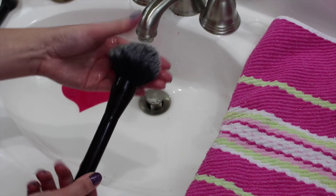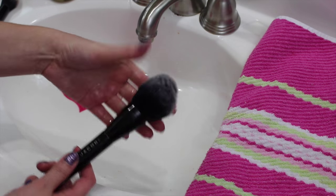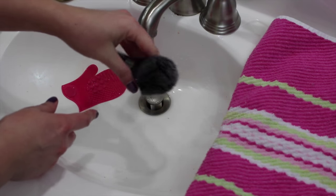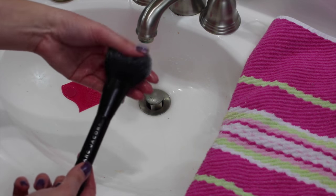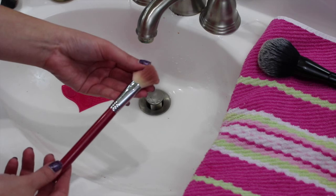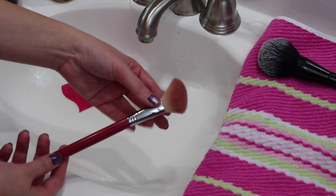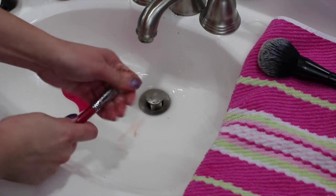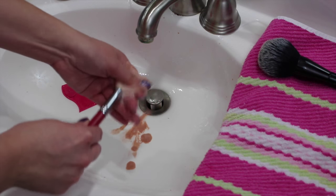Wow, look at this after I washed and rinsed it out with water — that brush is spotless, nothing dirty coming out of it. That was almost easier than the bar soap, I think. Very impressed. Now I'm going to try it on my blush brush — you can see it's supposed to be white, not this dirty brownish pink.